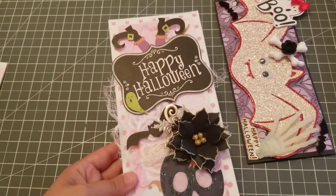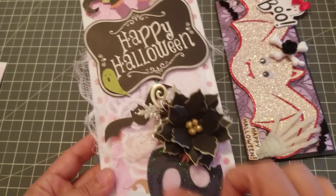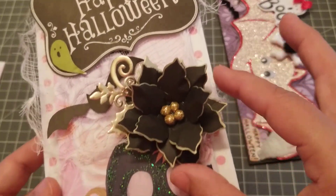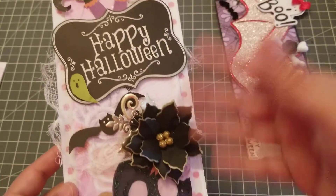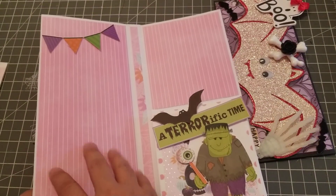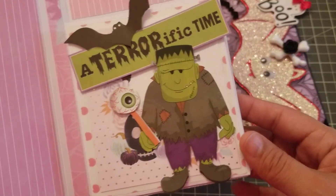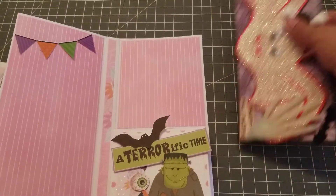I wanted to obviously make it Halloween themed. I used these — not stickers actually — cardstock from Dollar Tree, so I fuzzy cut them and put them there. This black flower is from Heartfelt Creations — it's the Pancetta flower, but I made it black just to go with the Halloween theme. When you open it, I'm not sure if I'm putting something here — I might put a clear pocket and cut out the rest of the ephemera and put it in there.